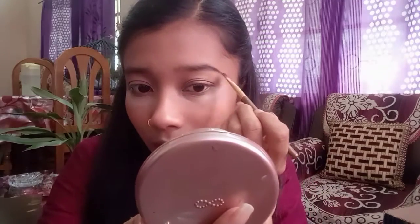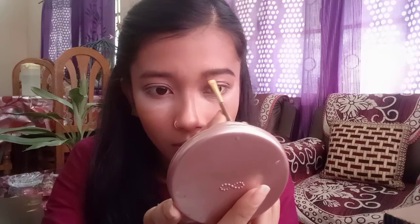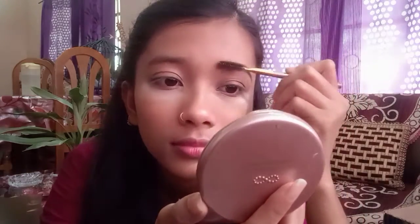I have combed the eyebrows from the bottom so you can see the space where you want to fill. I have filled the eyebrows lightly — I haven't done it very much. As you guys know, I like natural eyebrows, so I apply it just a little bit. Then we blend through with a spoolie so it looks good.